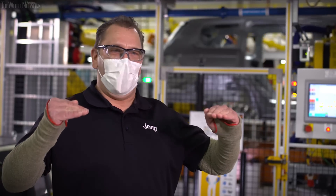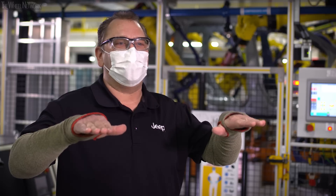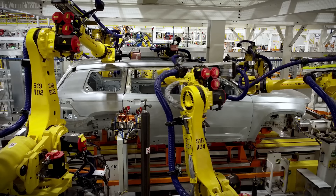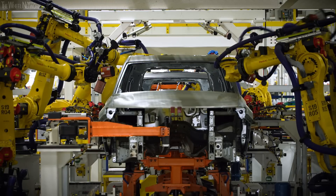This is our net form and pierce line — just as it sounds, we do a net form, forming pads on the vehicle, and then we pierce it. The pads we form create the best fit for our fenders, doors, lift gate, and hood. We should have a certain limited gap on every door and the lines should be very symmetrical. Right now in the station in front of us, robots are doing a measurement of the vehicle, making sure all of our finish and fits are perfect.